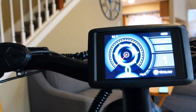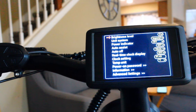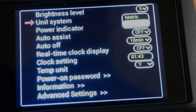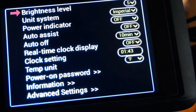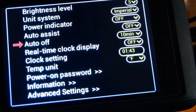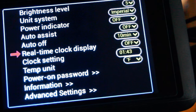To go into advanced settings, you double-click the M button. I'm not going to go through all of them, but to navigate you press plus or minus, and to change a setting you click M and go up or down. We have brightness level of the LED display, unit system for speed calculation, auto assist — if turned on it will adjust your assist level according to your real-time speed automatically instead of you setting your pedal assist modes. We also have auto off time, real-time clock display, and temperature unit — Celsius or Fahrenheit.